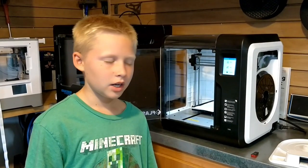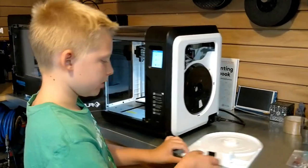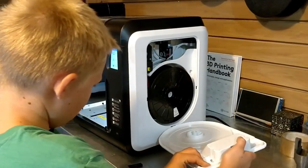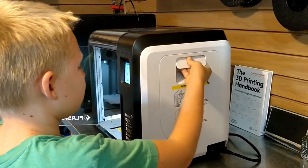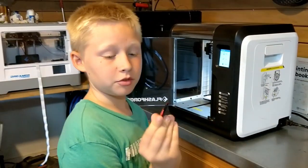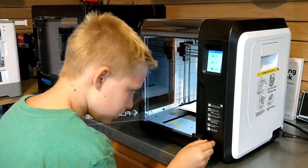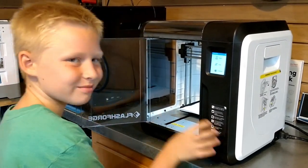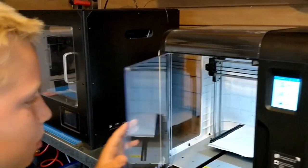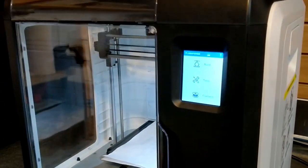We're done putting the filament in. Now all we need to do is put this on the side and plug this USB in to finish it off. Now just close the door, and then you're ready to print.